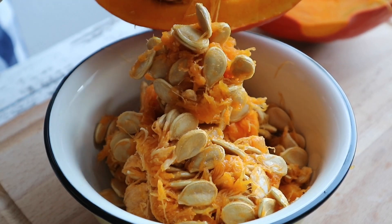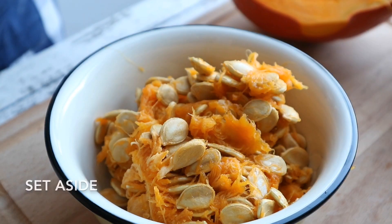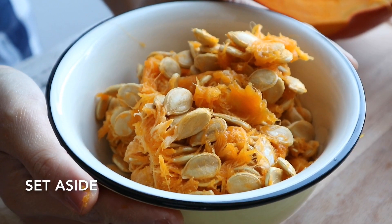then scrape and scoop out all the seeds along with any stringy flesh from the center. Don't throw the seeds away because you can roast them up later. If you want to see how I roast the seeds, just click the link in the description below.